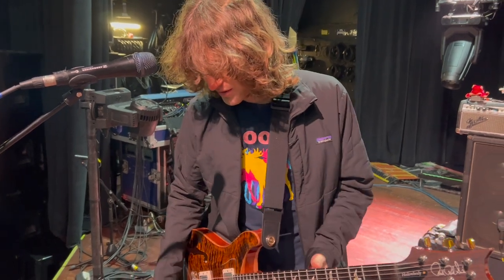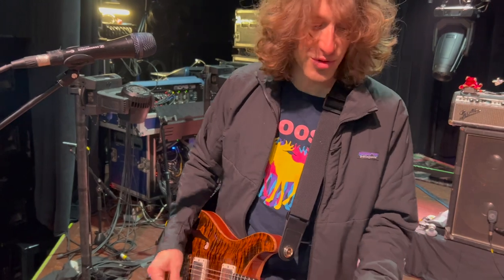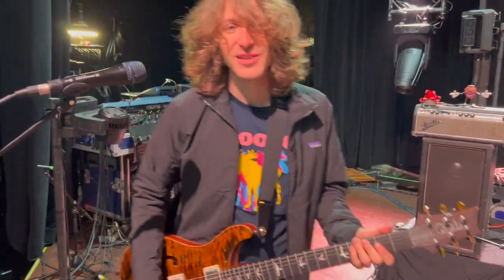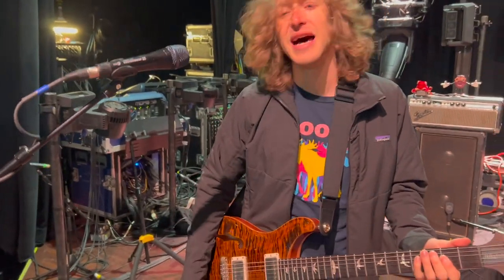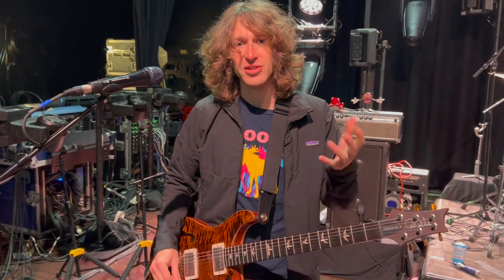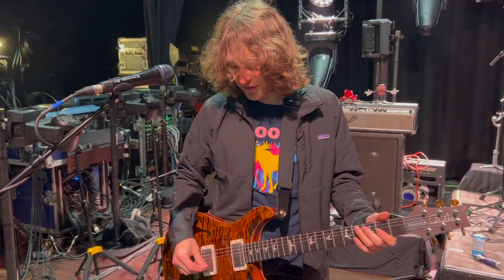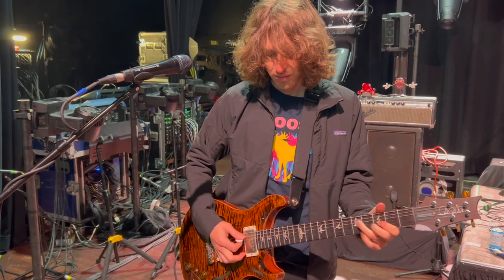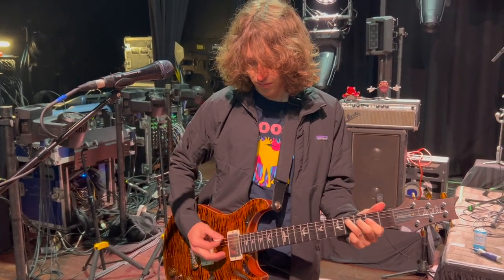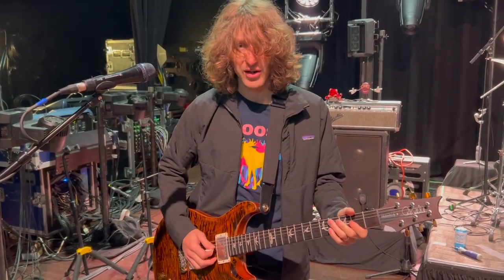Other signature parts of my tone — I'm a huge fan of Tube Screamers. Tube Screamers with an old Fender amp just sound amazing. One of my Tube Screamers is dialed low for more of just a cranked-up amp, slightly driven chord tone. Versus the other one is cranked up for a lead tone.